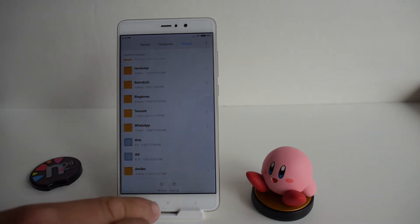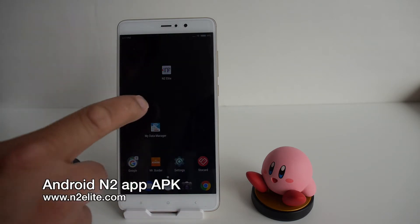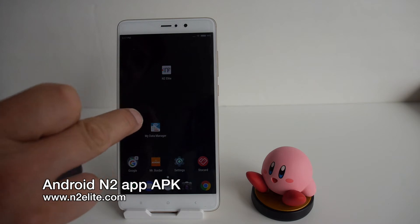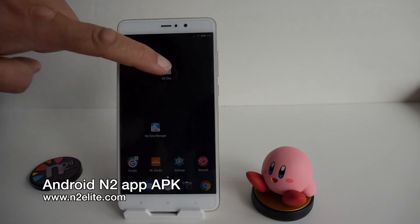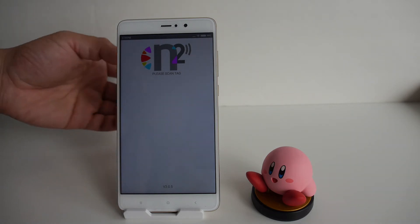After that, go to the N2 Elite website and download their N2 Elite application — it's essentially an APK file that you run and install on your Android device. After you download and install the application, you can run the N2 Elite app. As you can see, there's really nothing on the screen other than the logo.